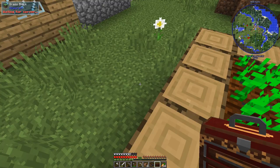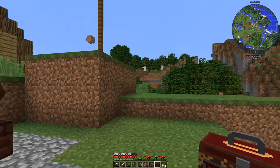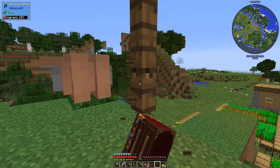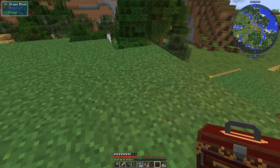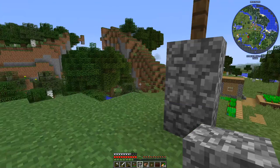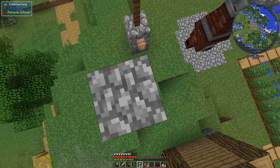Before we get too far along, I want to show you something quick. I took down the wire connected to this block, and I'm going to break these two guys and put in some cobblestone — I think that looks better. Let's put our relay back on this piece of cobblestone.